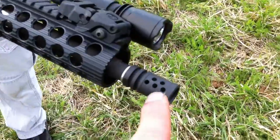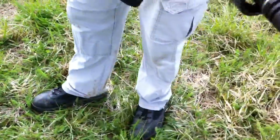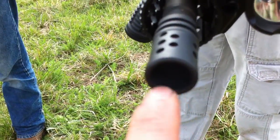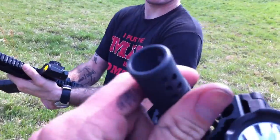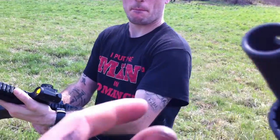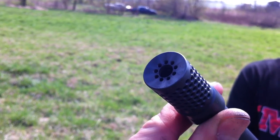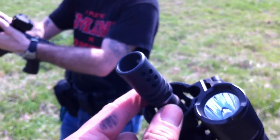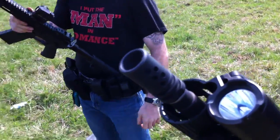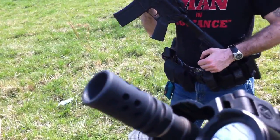We're going to be comparing it to the DPMS Panther compensator style. Now a lot of you have been saying mine's a compensator, but it's not really a compensator because as you can see, the front end is open. A compensator has the front end closed with little holes in the front of it. So I'm pretty sure he's got better muzzle control than mine. But I do have the five ports on each side at 45-degree angles.